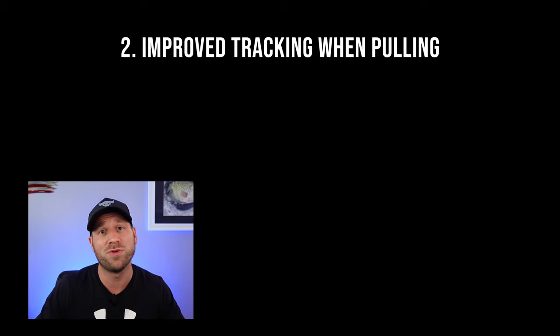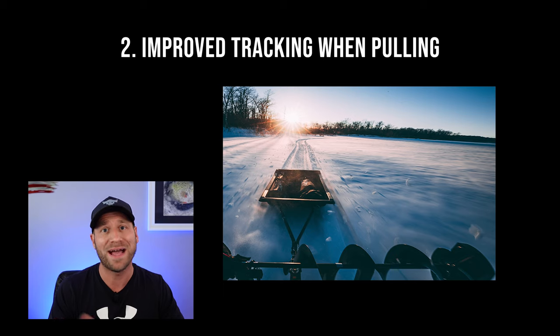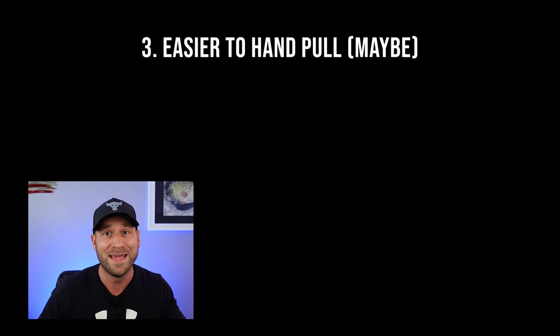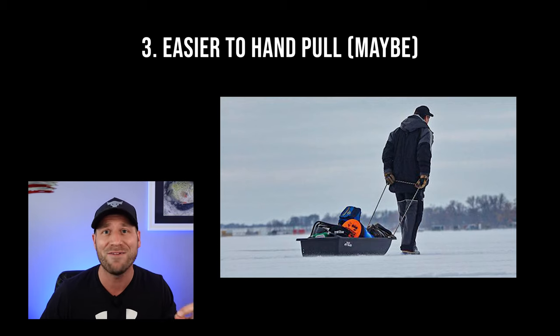The second benefit is due to the way that the HiFax adds depth to the grooves on the bottom of the sled — it actually improves the tracking behind a tow vehicle like an ATV or a snowmobile to have it track in a straight line. And third, depending on who you talk to, it may reduce the amount of resistance when you're pulling the sled and make it easier to pull, due to the fact that the HiFax has a lower coefficient of friction.